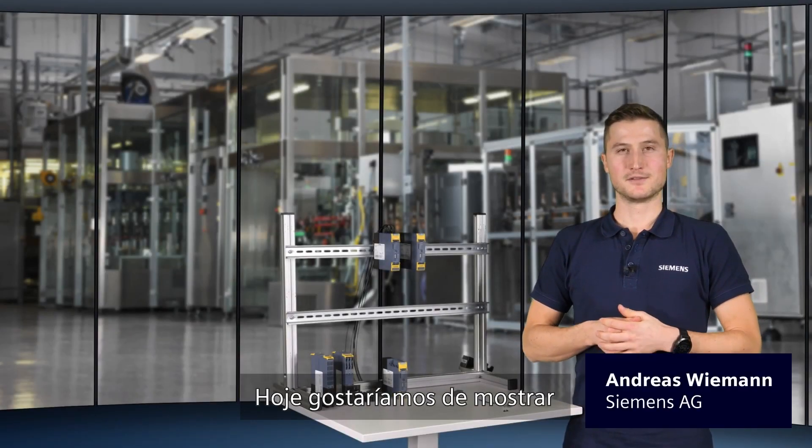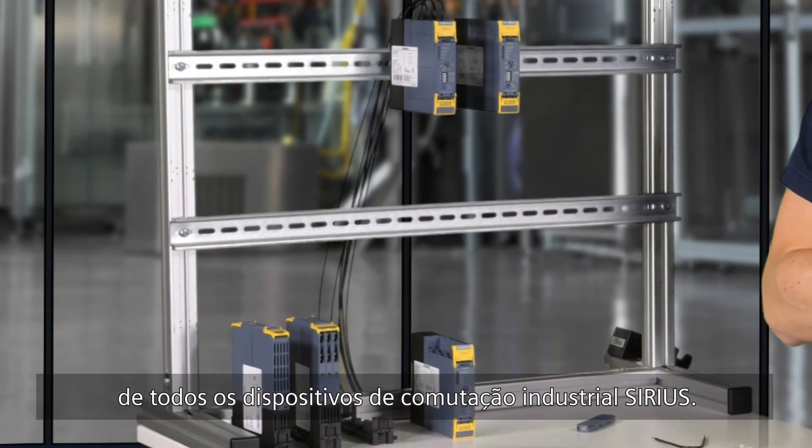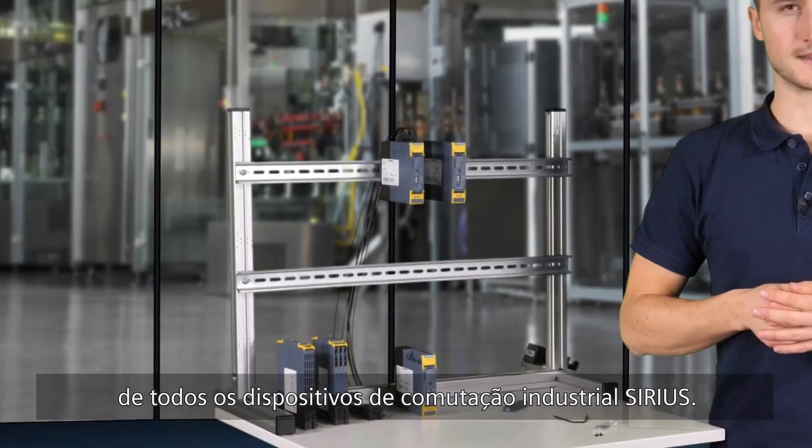Hello and welcome. Today we would like to show you the advantages of the enclosures for our Serious Industrial Switching Devices.